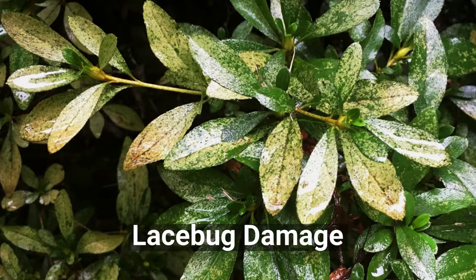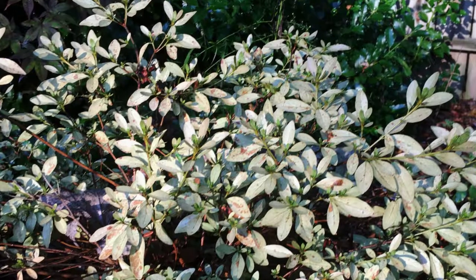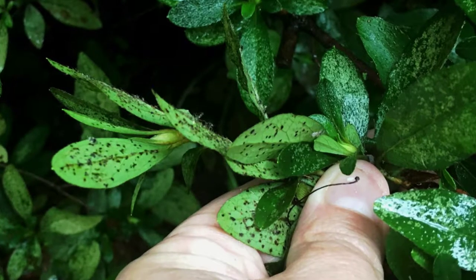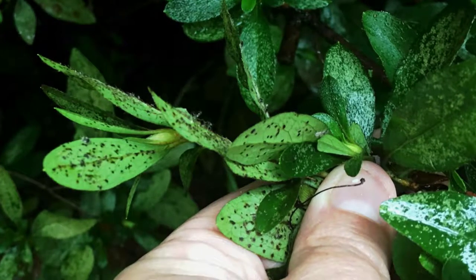Unfortunately, azaleas are a favorite food of lace bugs. Lace bugs cause the foliage to brown or discolor. In severe infestations, the leaves become almost white, many of them drying completely and dropping off. The undersides of the leaves may also show brown spots or an overall brown coloring.